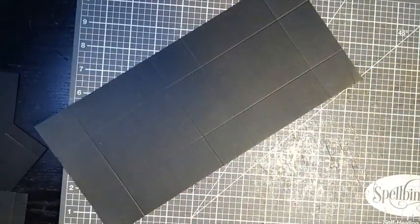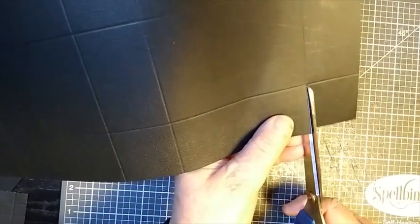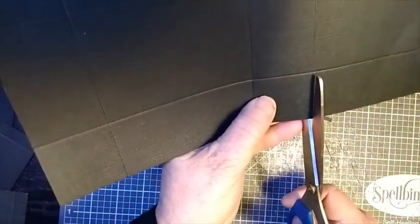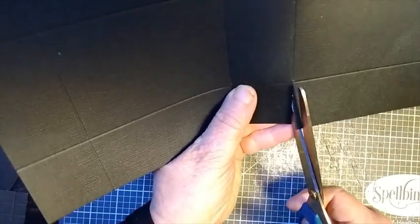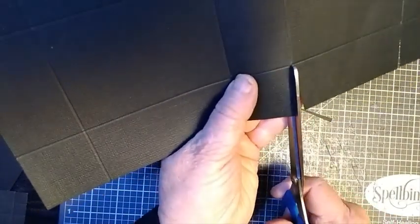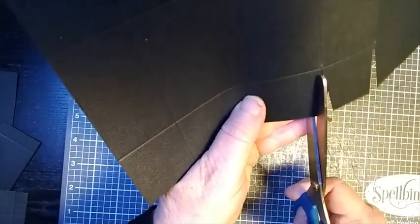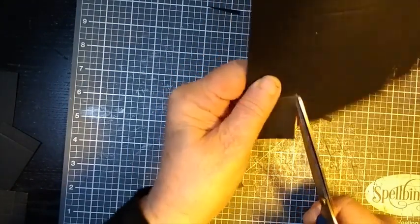Bring the phone base in first — we'll do some cutting on here. We're going to make some tabs. So we want to come up these score lines here and just cut a little wedge out to form that tab. You want to do it all the way down like so. We'll cut that score line out of there as well. And then we're going to do exactly the same on the other side.